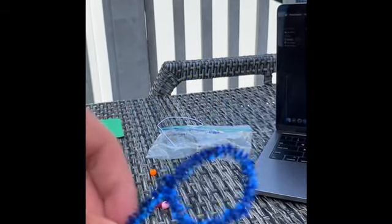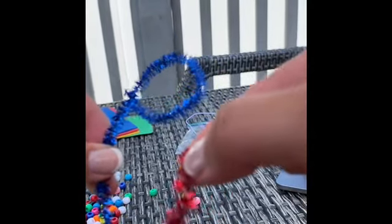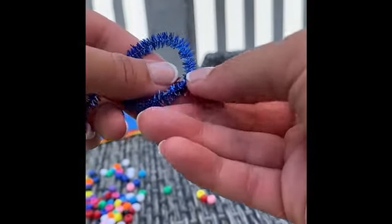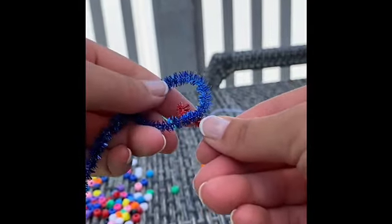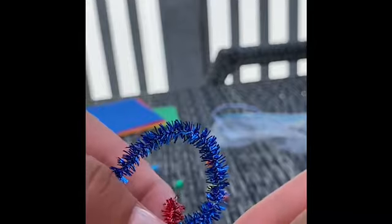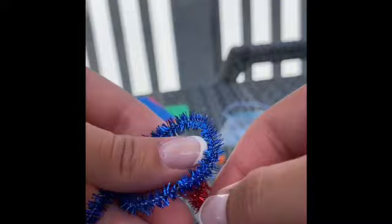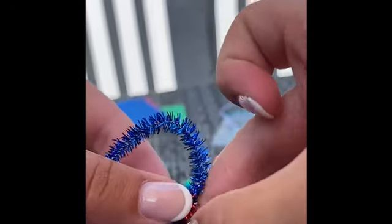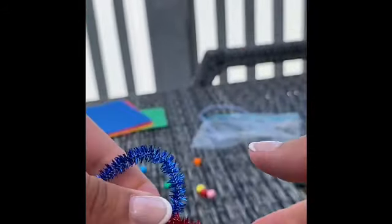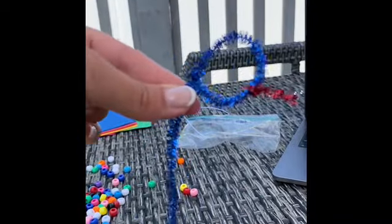Now you have your head. The next part is to take the little red piece — this is your tongue. You're going to find a place on your head where you want to put it. I'm going to put mine right here, and just like you did before, you're going to put just a little bit past so you'll see how it's kind of sticking out on the other side. Then you can bend that forward, wrap it around a part of the head, and even twist it a little bit so it stays.